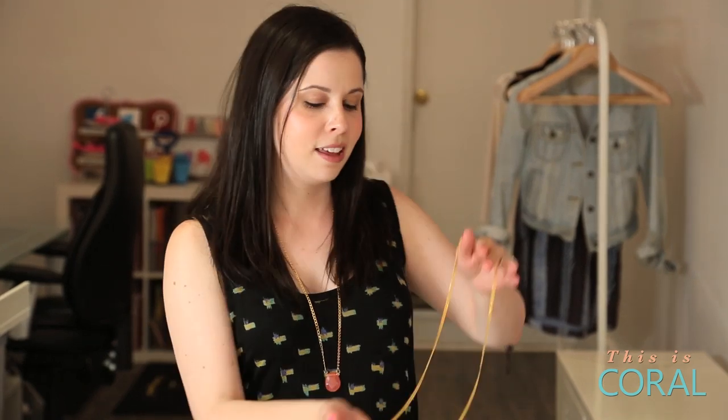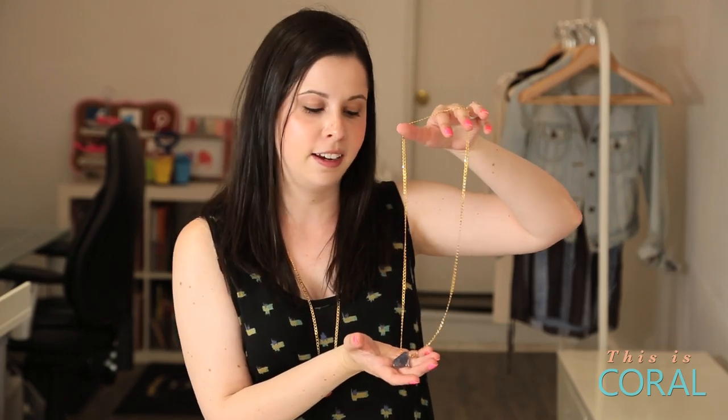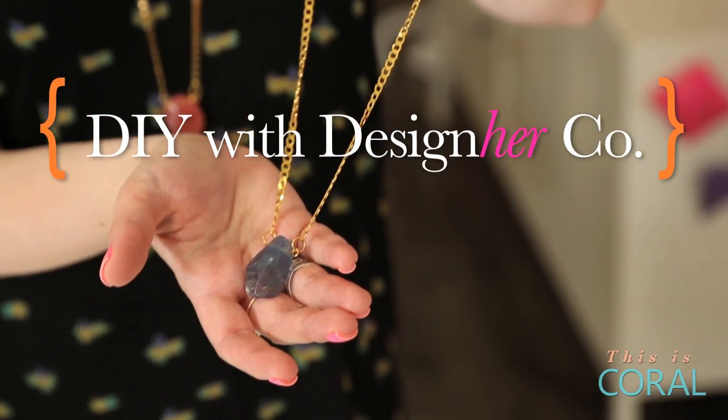Today on DIY with Designer Co. we're making this gumdrop necklace, a project from our June edition of Designer Kit. It's a simple project that's perfect for layering.